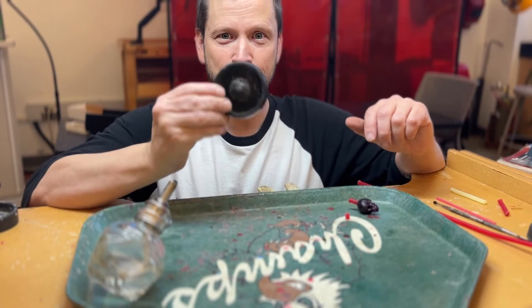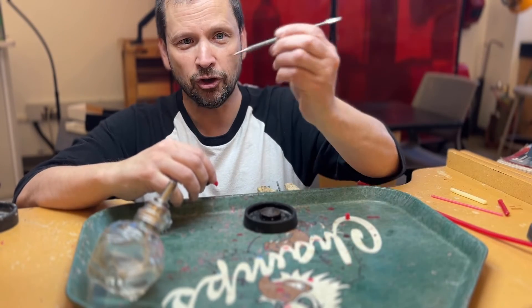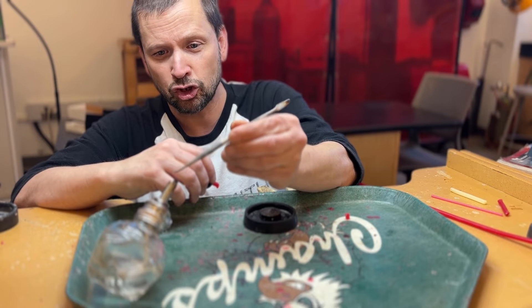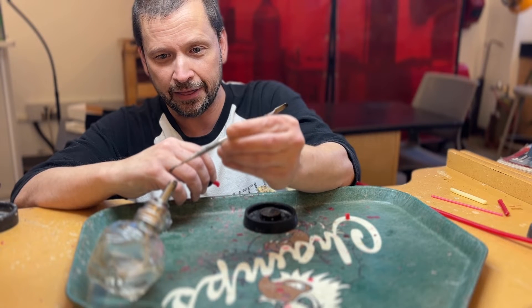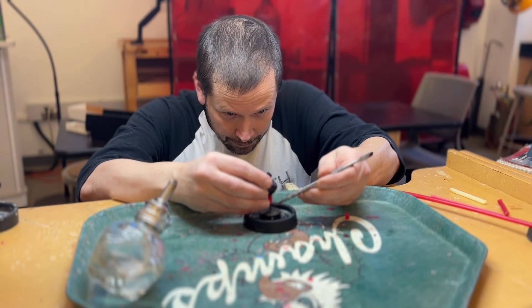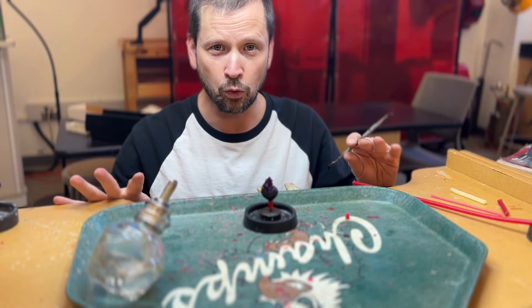I have my flask base prepared, the main sprue rod attached to my piece, and the alcohol lamp ready. I'm just going to heat the tool evenly — you don't need to heat it too much, just until any wax on the tool goes a little liquid; it doesn't need to be smoking. Then you want to just slip it between where you're going to weld the main sprue to your base and keep it immobile so that it cools down completely.